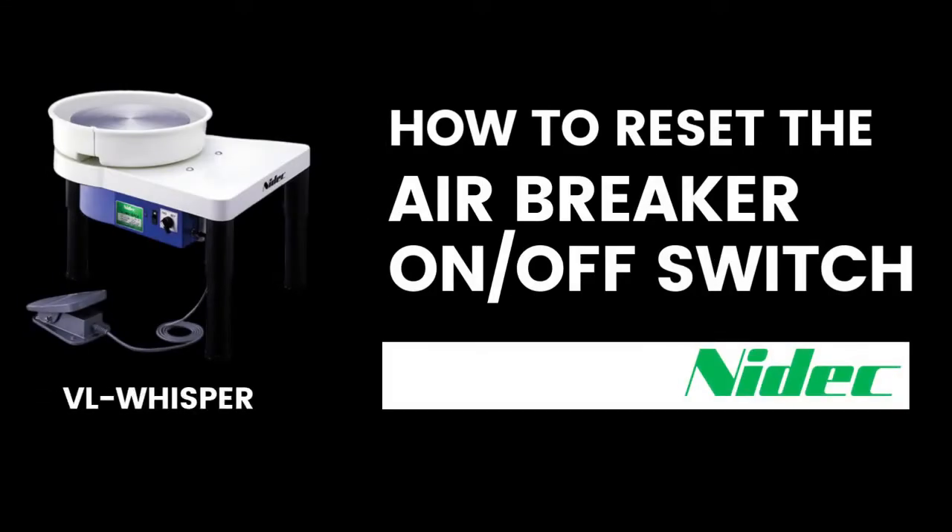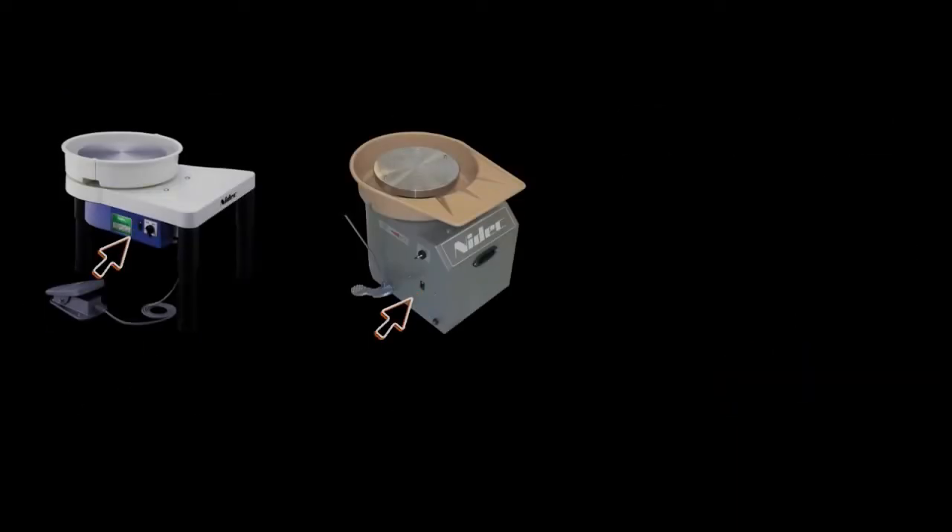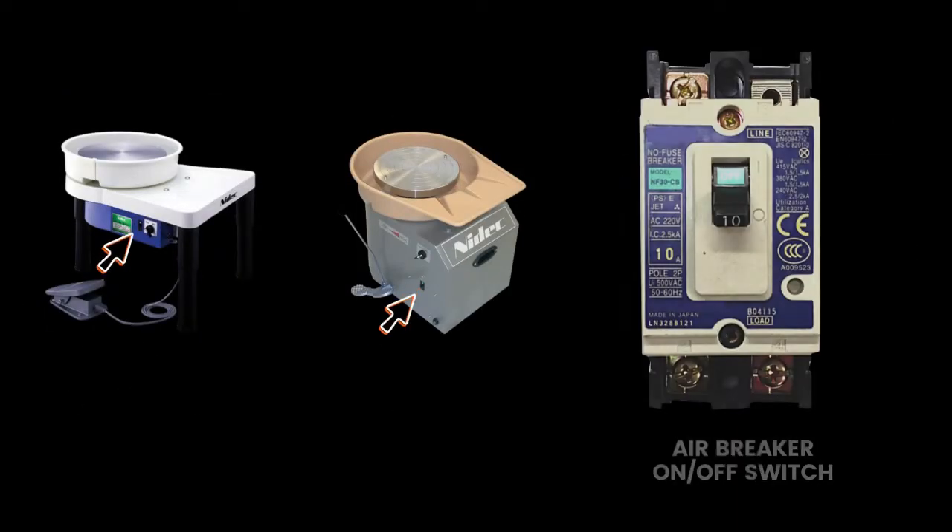In this video, I'm going to show you how to reset the airbreaker on-off switch on the VL Whisper. All Whisper wheels come with an airbreaker on-off switch.